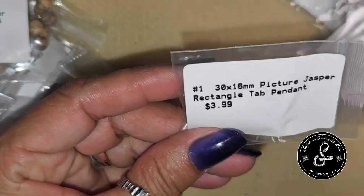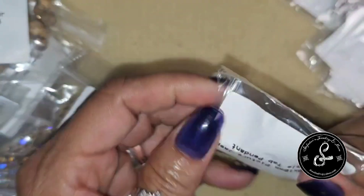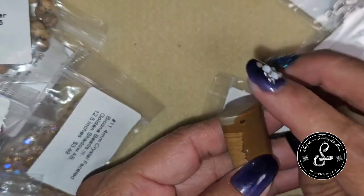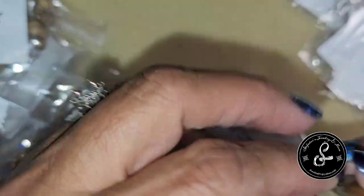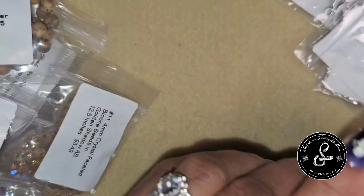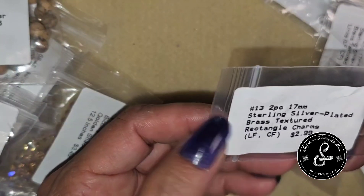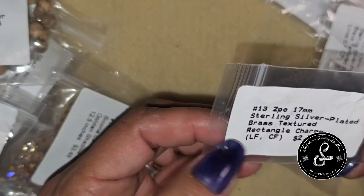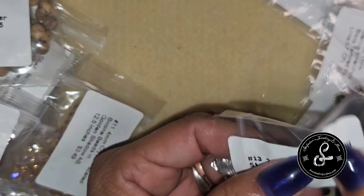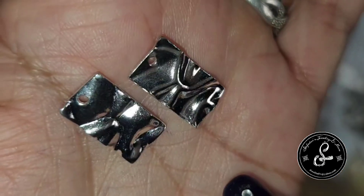We have a 30x16mm Picture Jasper Rectangle Tab Pendant for $3.99. It has a front-drilled hole — I would have preferred it through the center — so you have to use it as a high dangle or wire wrap it. I like one side better than the other. It's very pretty, definitely a nice pendant. Now we get into the metals — we have 2-piece 17mm sterling silver plated brass textured rectangle charms for $2.99. Those are pretty with a nice texture.